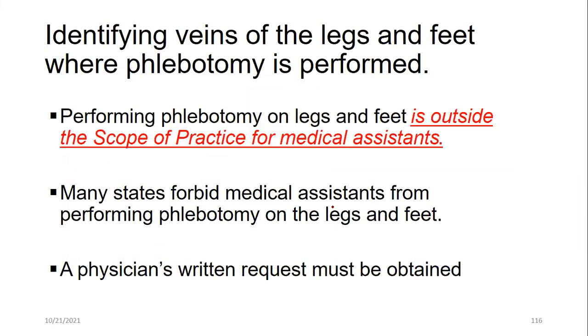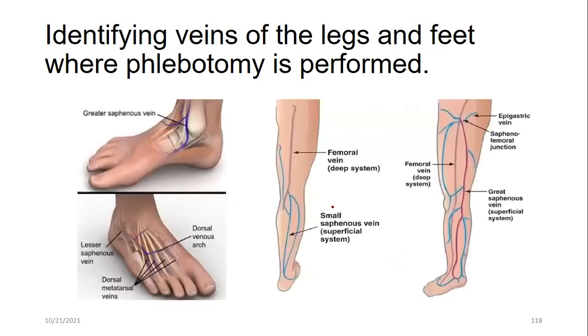Venipuncture of the legs is outside the scope of a medical assistant. There are many leg veins — great saphenous, small saphenous, communicating (deep) veins, and femoral veins. In many states, it is strictly prohibited for a medical assistant to perform phlebotomy on the legs or feet. This information is provided for general knowledge only.